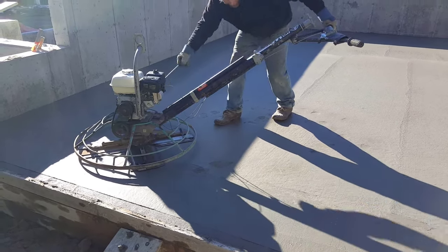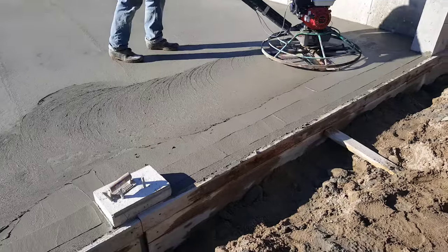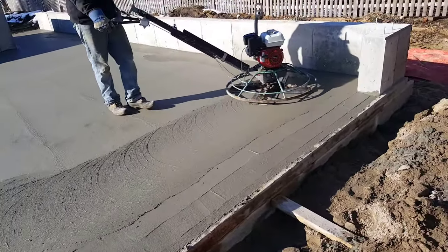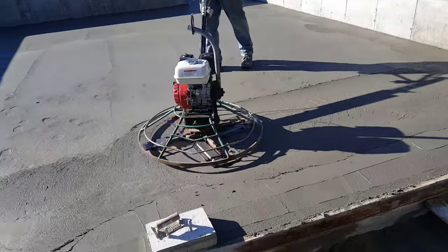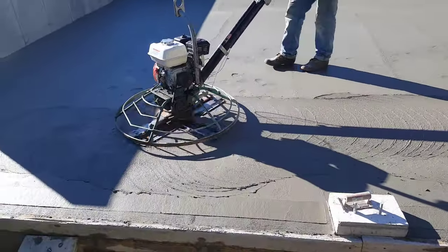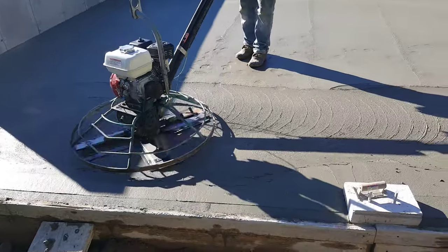We'll finally get the power trowel going, and then you can see right here as he starts troweling the concrete - see how the blades are really working up the concrete and leaving those ridges. When you're leaving ridges like that, and also as he's walking on it more, you can see his footprints are starting to sink in a little bit more. That's when not to start finishing concrete. That is too early.